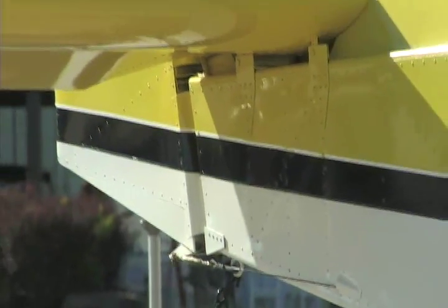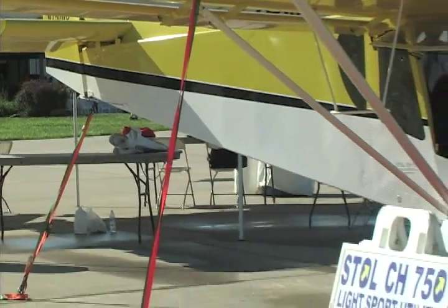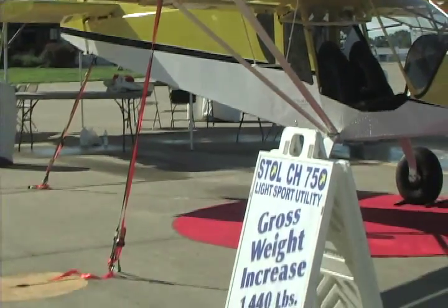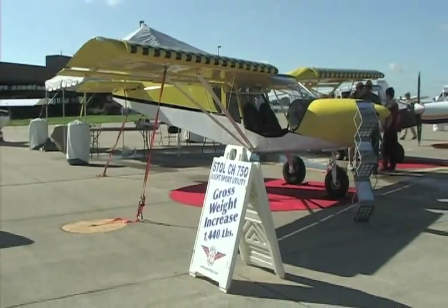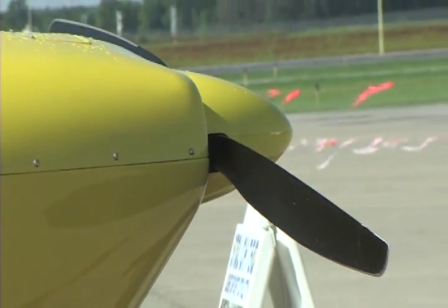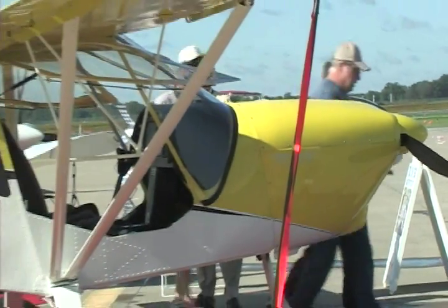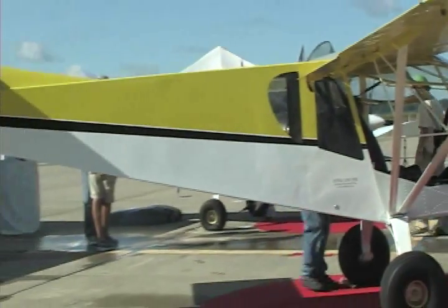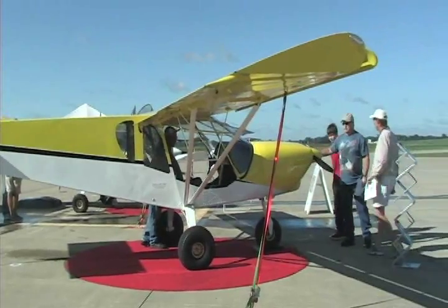The big engine gives it such impressive performance as a short takeoff and landing airplane. It's a nice kit and they've got it down very well — lots of people have built them. But not everybody wants to build. So the opportunity to get this as a special light sport aircraft, ready to fly, is a special opportunity. And on top of that, you've got a very attractive price on this. What are the first buyers going to get?